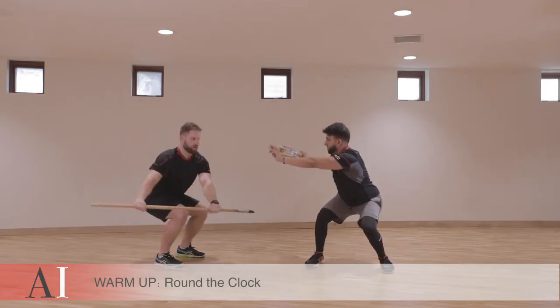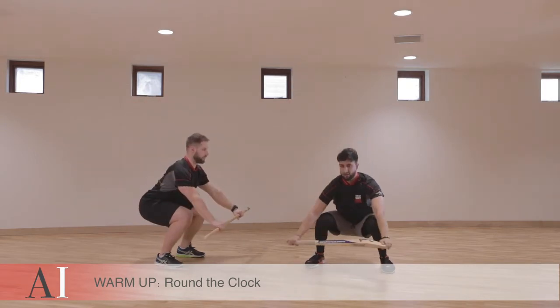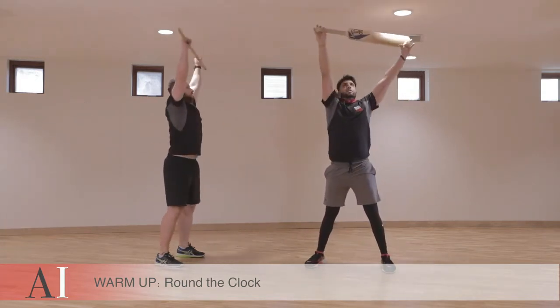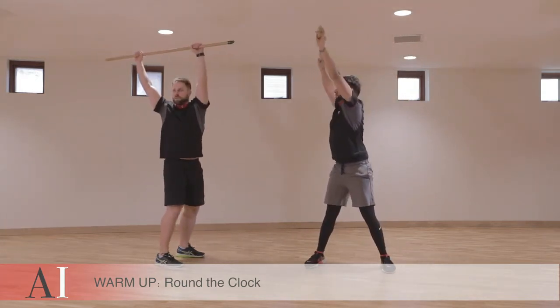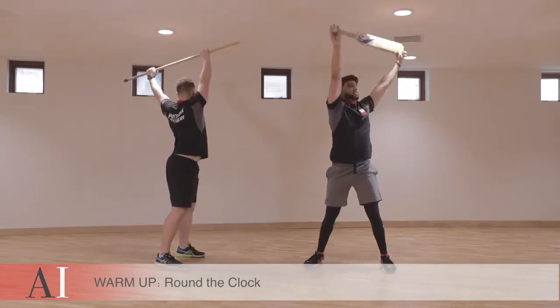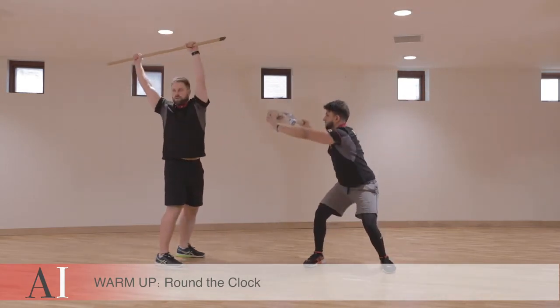Lower yourself down to your hips, come down to the three o'clock, sit into the six o'clock, turn around, and rise up to the nine, and return back to the twelve o'clock position. So you're turning around the shoulders and lowering.